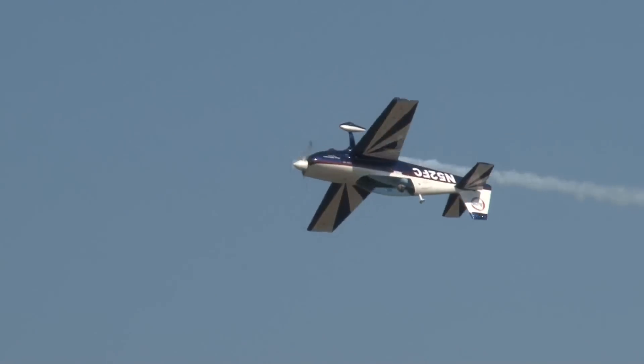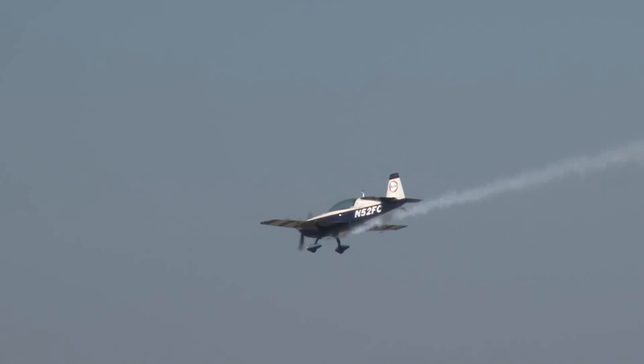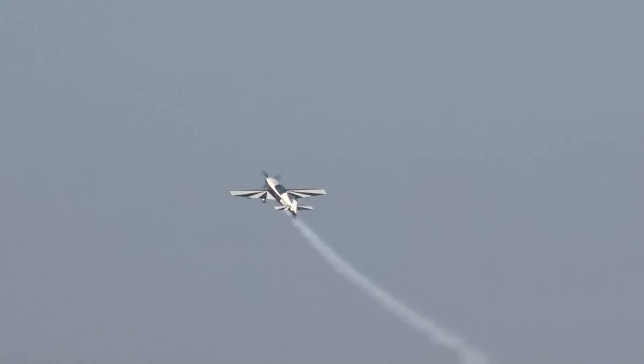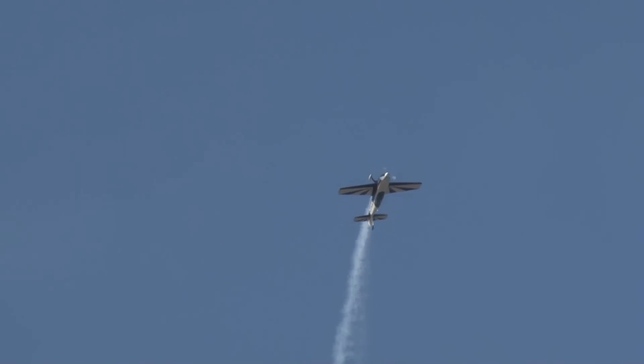Every 45 degrees, let's count: 1, 2, 3, 4, 5, 6, 7, and 8. That's the eight-point hesitation roll. This airplane is certified for plus 10 and negative 10 times the force of gravity.